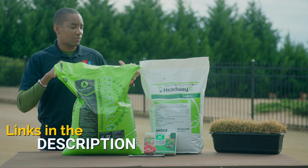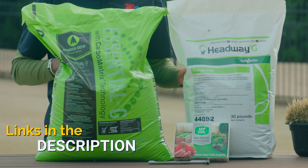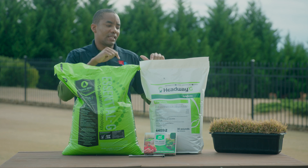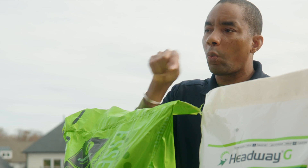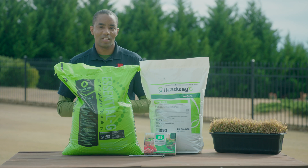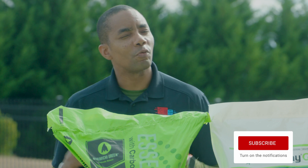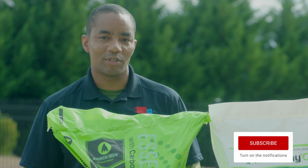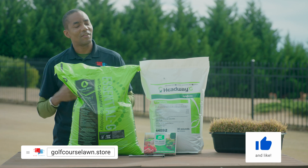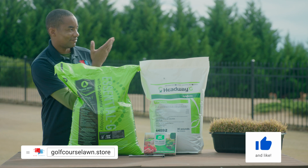I'm gonna have links in the description to the MySoil Test Kit, Headway G, and Essential G. What's cool about those links is that in addition to having the products where you can pick them up, there's gonna be a more detailed video on each one of these that's gonna give you all the tips you need to apply them and get the best possible result. If you found this video useful, I really hope you'll consider subscribing to my YouTube channel so you'll be the first to know whenever I publish new content. Thank you so much for watching — I'll see you in the next video.